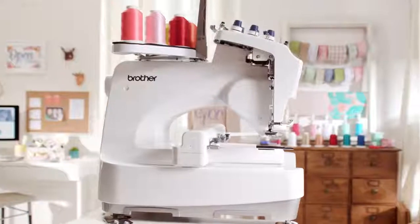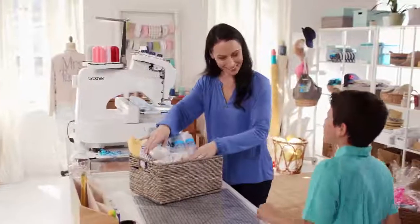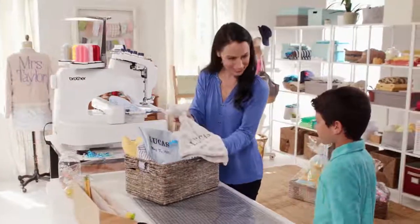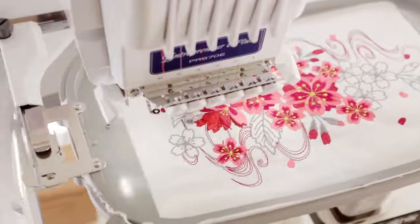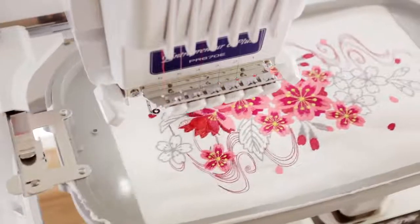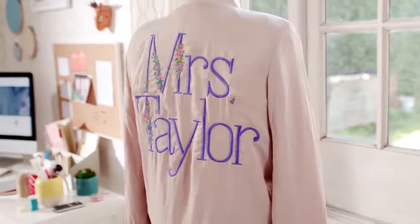And do it all without a lot of noise. That's because the Entrepreneur 6 Plus is built to be used at home, so creative time can be any time. And there's no reason to limit your creativity because the embroidery area expands up to 8 inches by 12 inches — plenty of room to think big and embroider big.